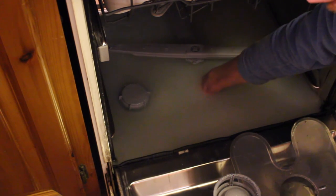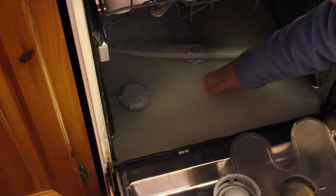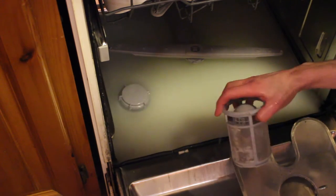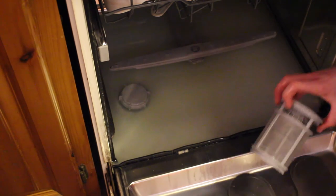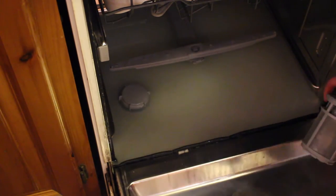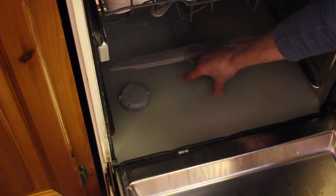Fish around with your hands carefully because there can often be broken glass. Everything seems fine there, so we're going to have a look at it in the sink. Now with the filter nicely cleaned up, we're going to pop the screen back in and put the filter back in.